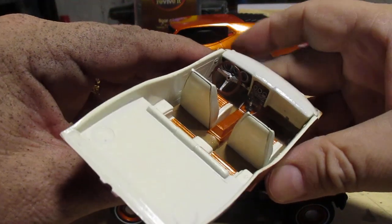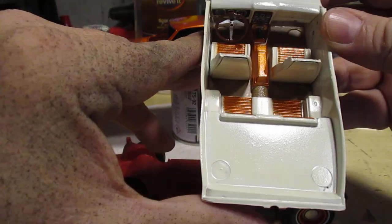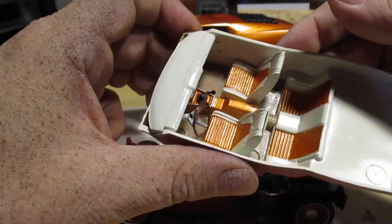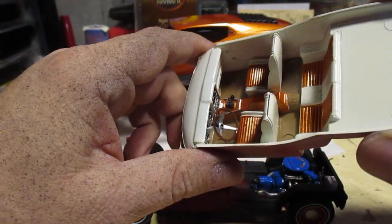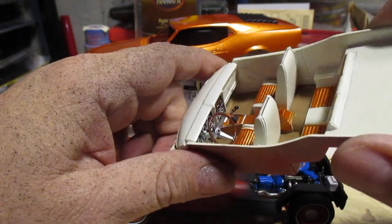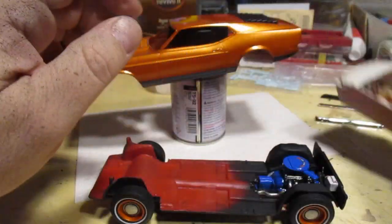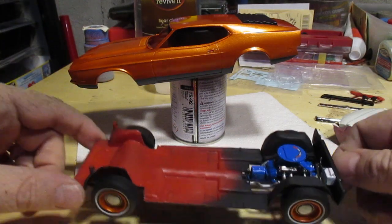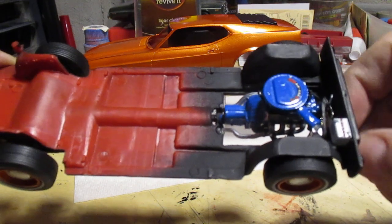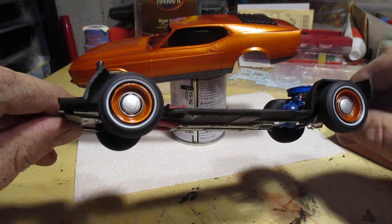I sometimes hate working with white paint — almost guaranteed to have problems. I used metallic orange as the accent color and it's looking pretty good, and a tan color for the carpet. It needed some contrast but this came out better than I thought it would. It didn't have to be a real nightmare — so far so good.